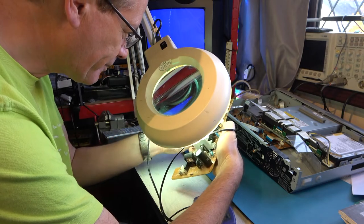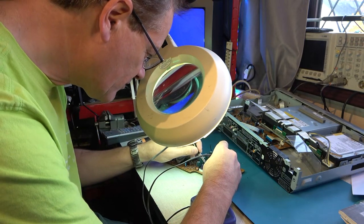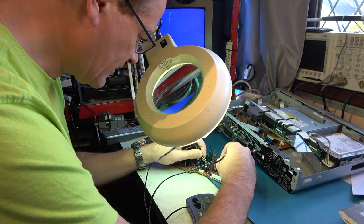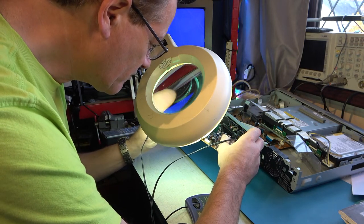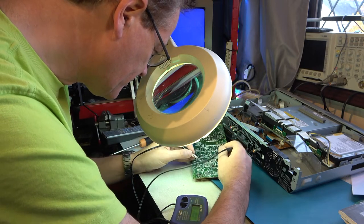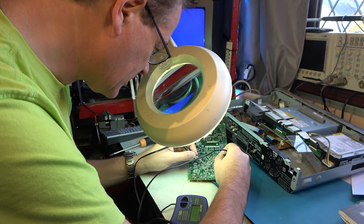I'm looking at this capacitor here — number 3052, 470 microfarads. I think I can get to it from the top of the board. That reads 550, so there's the old problem of multiple capacitors giving inconclusive readings. Let's look at these 470 microfarad capacitors here — they certainly don't look to have ever been changed. About 700 and something — again somewhat inconclusive readings when you have multiple capacitors on a board.